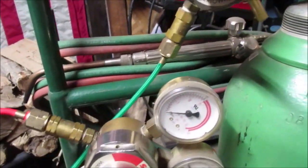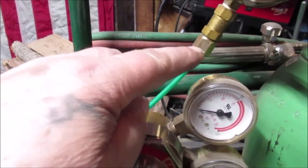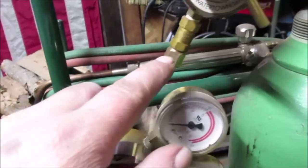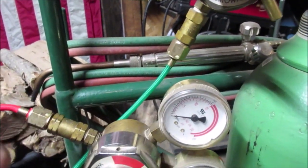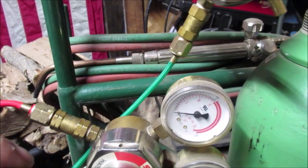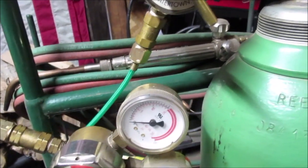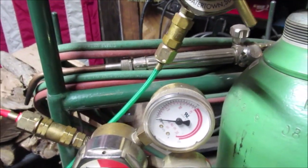So you can see the setup here. I checked for bubbles with soapy water — I had a leak here and had it off a couple times inspecting it, because I had my other torch hooked up here for years. I had to do a little bit of cleaning with a really dry, clean rag — no oil on the threads. Then crack them and blow everything out before you hook anything up.